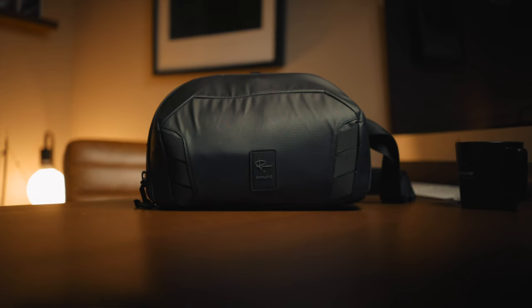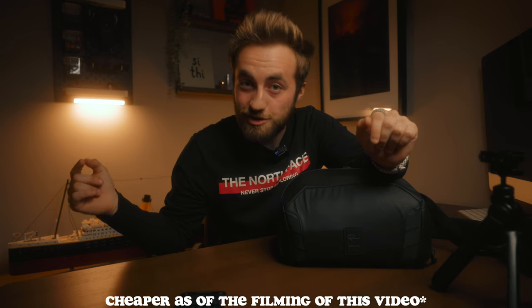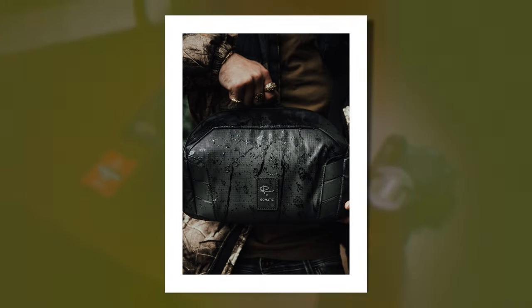The bag itself is the 8-litre McKinnon Nomadic sling. I got this from Gomatic, which is their European division. If you live in the UK you can get it from Amazon and it's cheaper there — link in description. The bag is made from the same nylon and poly material they use across all their bags. It's water resistant and extremely durable, so it's what you'd want to put your camera equipment into.